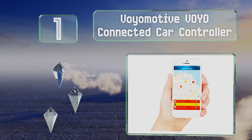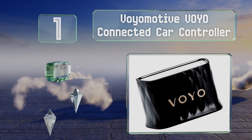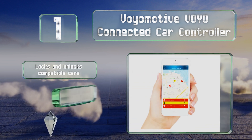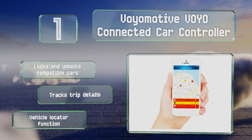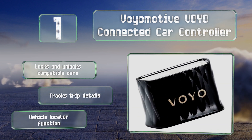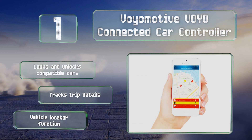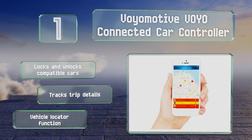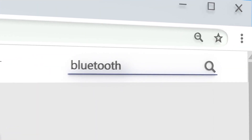Coming in at number one on our list, significantly more than just a simple scanner, the Voyo Motive Connected Car Controller can send engine-left-running, hard braking or acceleration, low tire pressure, and other alerts via SMS, email, or the associated app. It can lock and unlock compatible cars, tracks trip details, and features a vehicle locator function too.